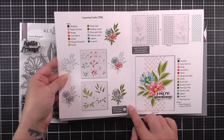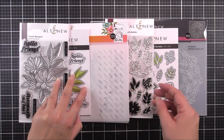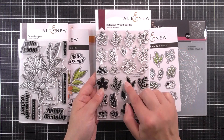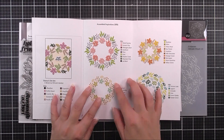As well as that, we also have this very pretty botanical wreath builder in this ensemble. You can see that we have the outline images and also the solid images, as well as two little sentiments in here. Inside the packaging on this one, we have various different ways that you can use this to create some beautiful wreaths.